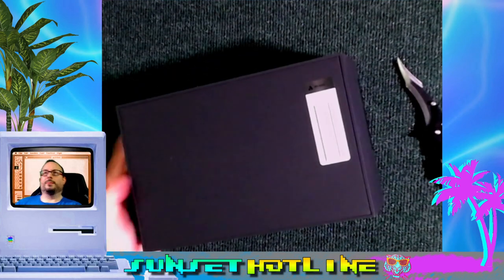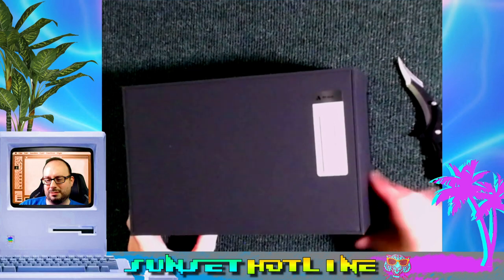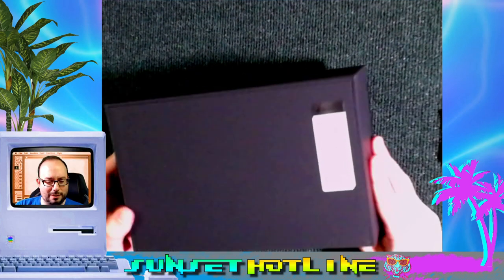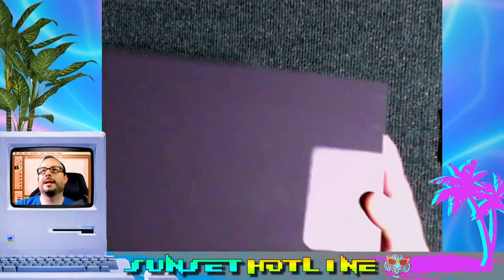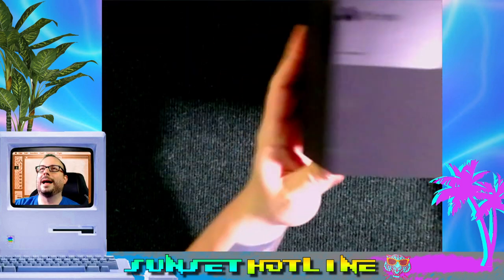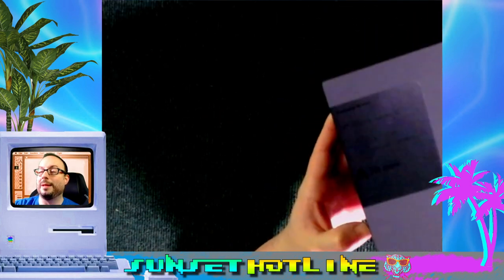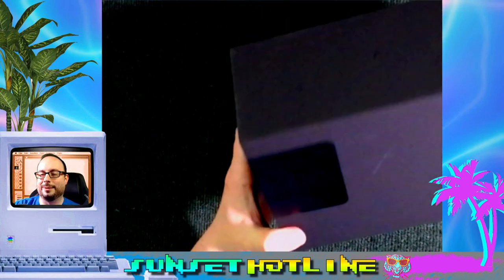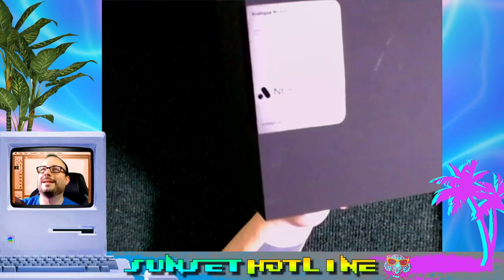These guys make really high-quality stuff. I'm also excited about the Duo. It's super matte black and has a really nice feel. I know it's hard to see — it's so black I can barely see it with the naked eye. It shows up better on camera if I can get the light on it.